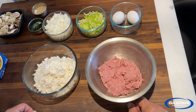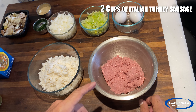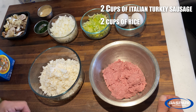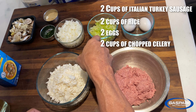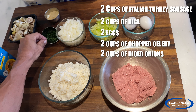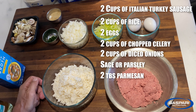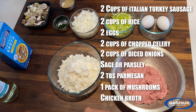Here's what you need: about two cups — one package of Italian turkey sausage meat, you can use the links or the loose meat, it doesn't matter. Two cups of rice, already cooked. Two eggs. Two cups, or about a cup and a half, of chopped celery. The same amount of chopped onion — that's about half of a big onion. Parsley, or you can use sage, I like parsley. Two tablespoons of grated parmesan cheese, some mushrooms, a little bit of chicken broth, and some white wine.